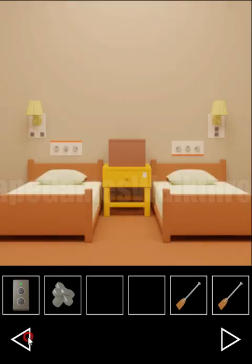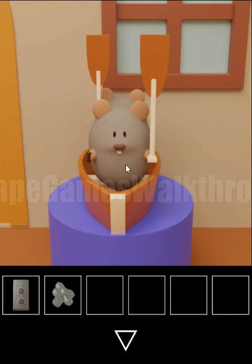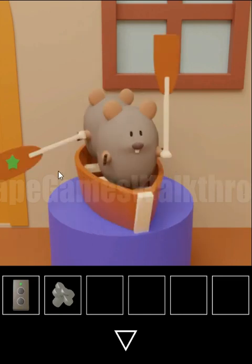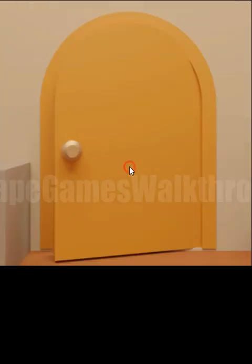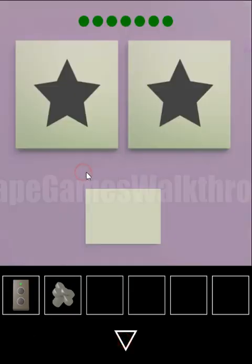And before going out, let's give both pedals to this mice and get a hint of directions: right, left, right, right, right, left, left, and right. So this hint is for this place: we have right, left, right, right, left, left, and right.